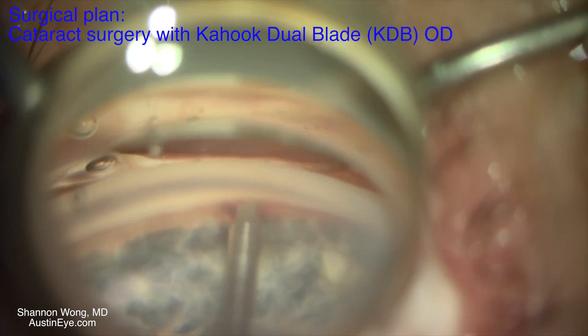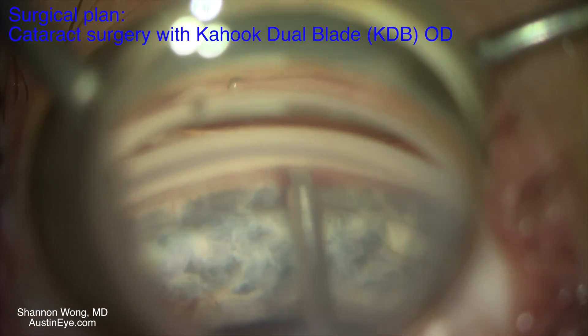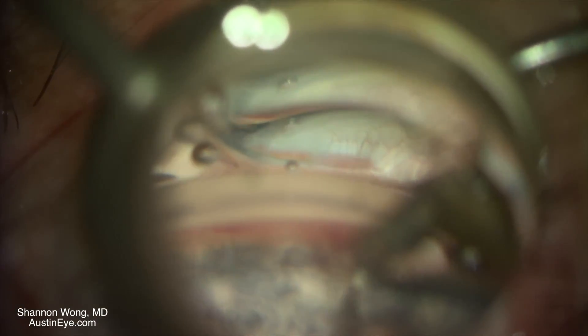We use the Kahook dual blade by placing it into the pigmented trabecular meshwork and sliding it one direction, then rotating the Kahook dual blade 180 degrees and sliding it in the opposite direction.